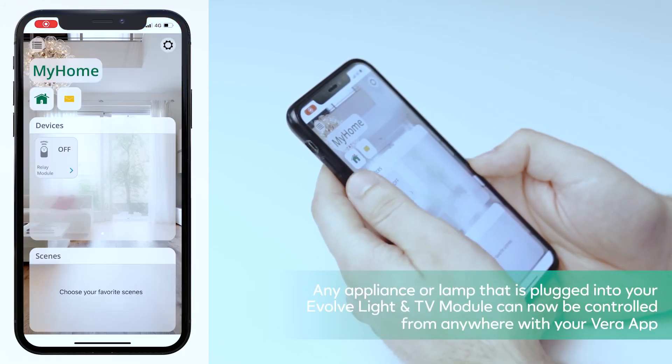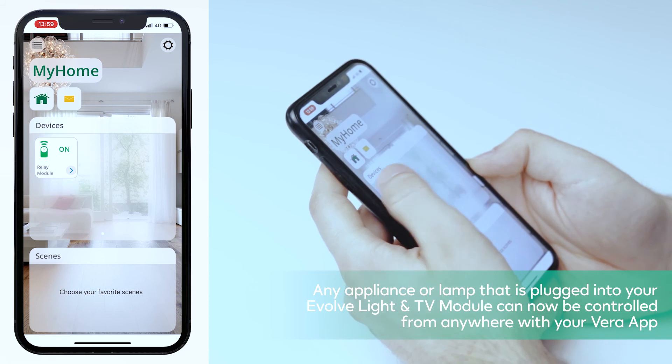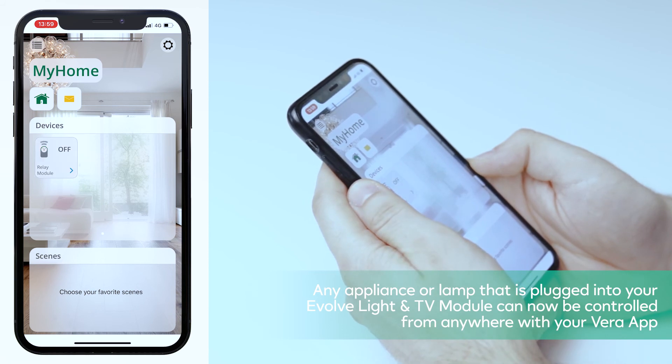Congratulations! Any appliance or lamp that is plugged into your EVOLVE light and TV module can now be controlled from anywhere with your Vera app.